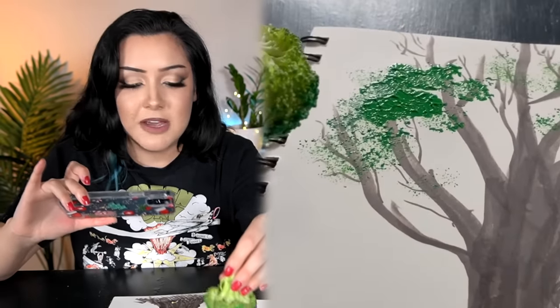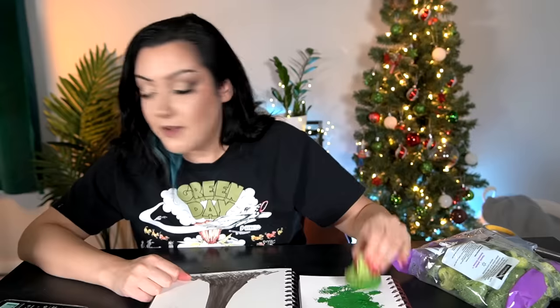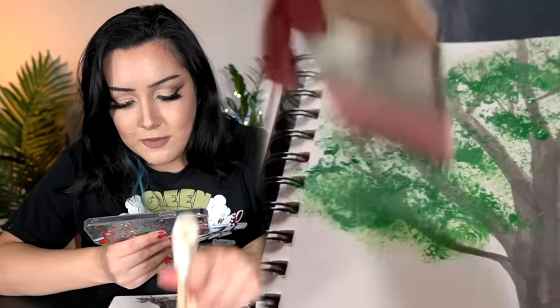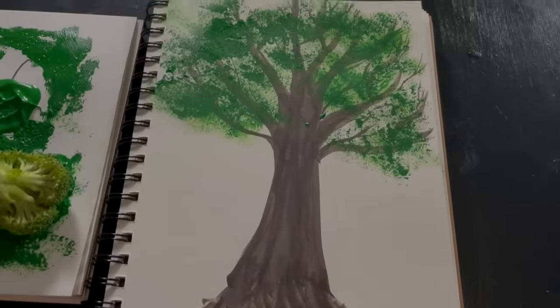It's not working spectacular. I feel like you could get this exact same effect with a scrunched up towel or sponge or something. You don't need to waste broccoli to be able to do this hack. In fact, I have a brush right next to me — this is the first brush I grabbed — you can get the exact same effect with this. So yeah, this hack unfortunately does work, but at what cost?